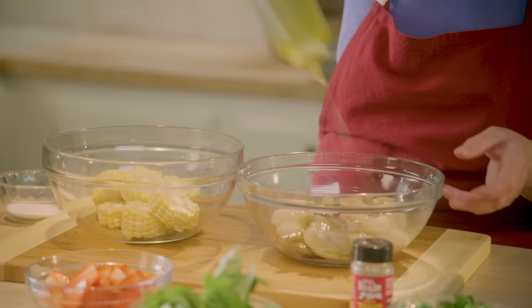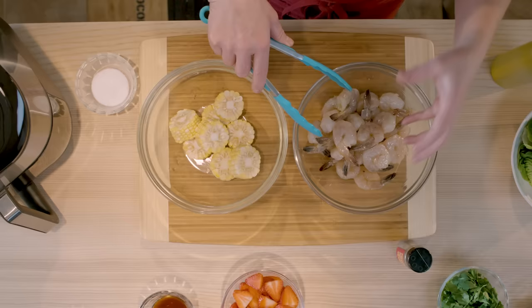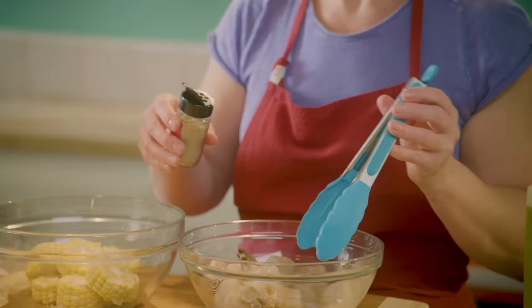I'm going to put a little bit of oil on my shrimp. These are peeled and deveined shrimp with the tail still on. This is street food style, so we want to pick up the corn and pick up the tail on the shrimp — makes it nice and fun.